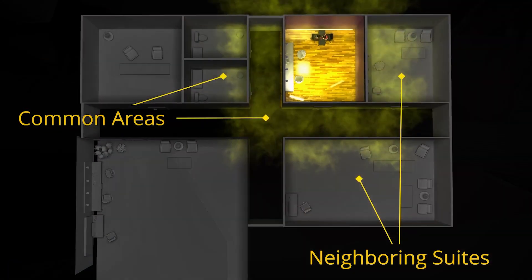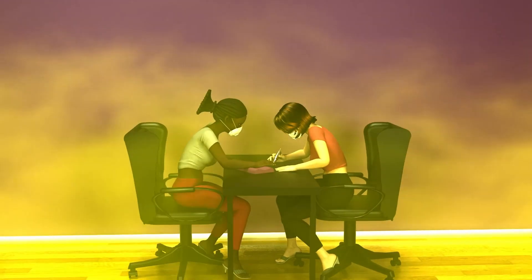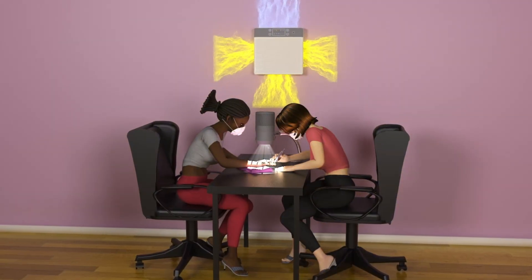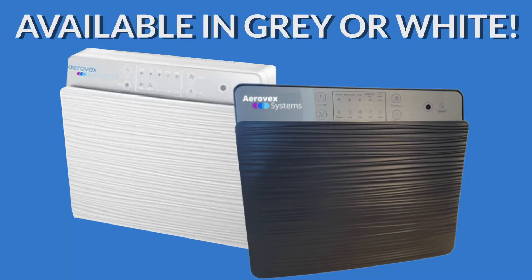Eliminate potential complaints about strong odors from salon chemical vapor and fume exposure. This unit will create a safe and comfortable fresh air salon environment for you and your clientele. Now available in gray or white.